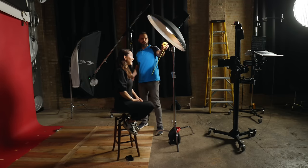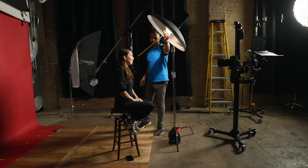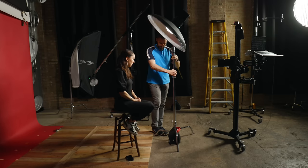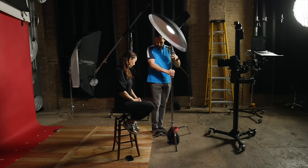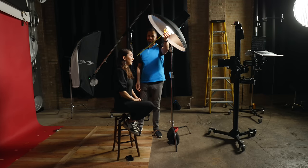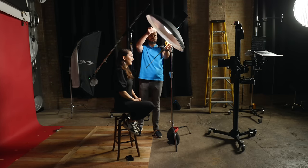If you have ever heard anything about beauty dishes, you've probably heard the adage that diameter equals distance. It's a handy rule of thumb. Position the beauty dish from the subject's face at a distance equal to the modifier's diameter. So if it's 27 inches across, place it 27 inches from their face. While I've followed this principle over the years, I often wondered if I was really doing the right thing.